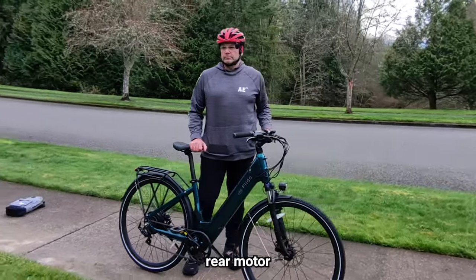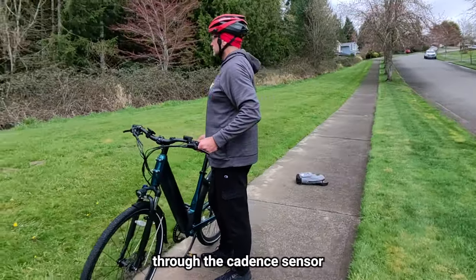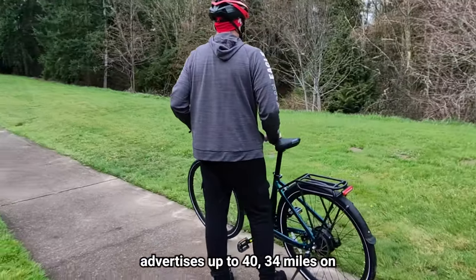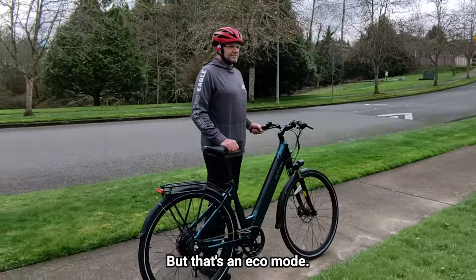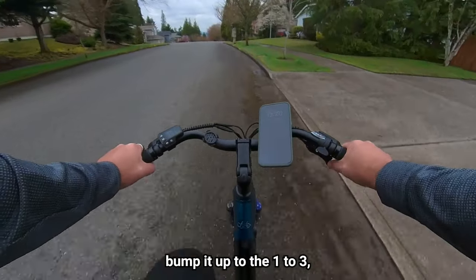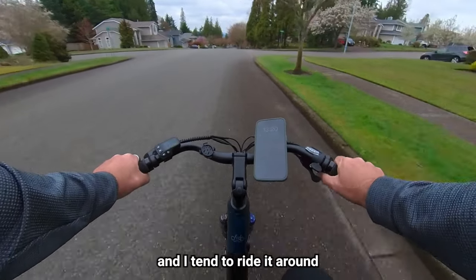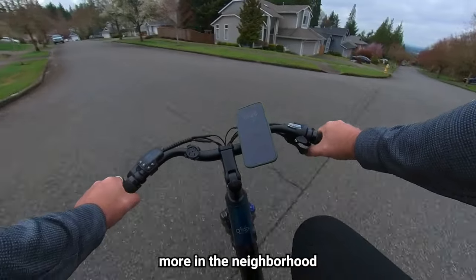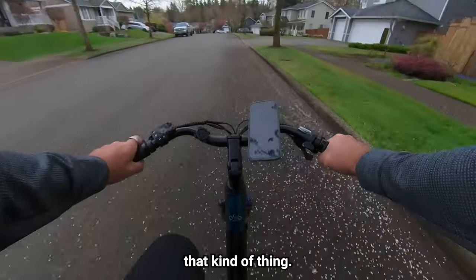It has a 500-watt rear motor with a 678-watt peak, providing 55 newton-meters of torque through the cadence sensor. Fido advertises up to 34 miles on just the throttle and up to 56 miles in pedal assist, but that's in eco mode. I rarely travel in eco mode — I usually bump it up to levels two and three, riding a mix of throttle and pedaling, and I'm seeing more in the neighborhood of 20 to 25 miles. I do have some hills and I am a little heavier, so that factors in.